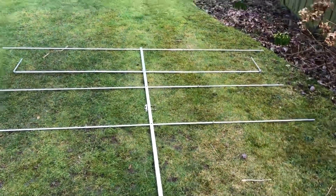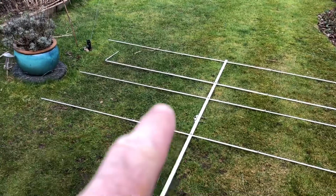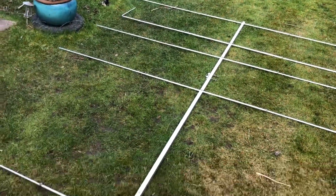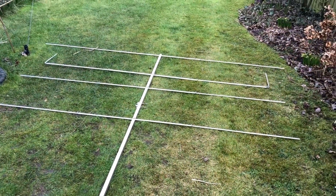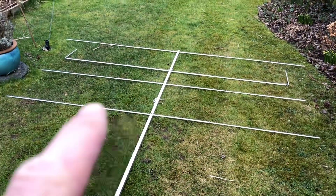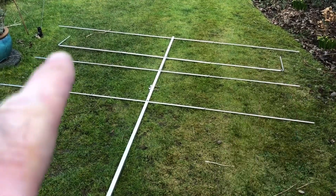That will help for setting up portable. I'll mark up where the extensions fit in to help with assembly. Now just to get it in the air and give it a test — you tune the SWR by extending that part of the dipole.